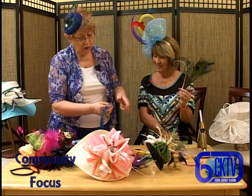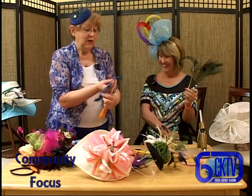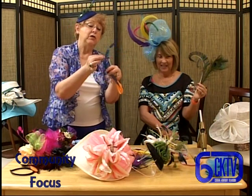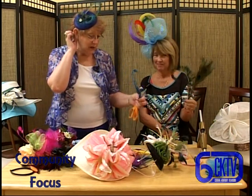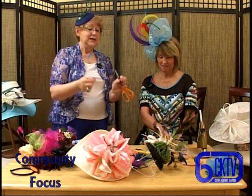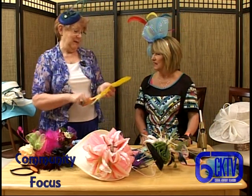Sometimes when you get the feathers, they won't all be perfect, and I hate to waste anything. So I'll take a feather with a little flaw where you could see through it, pull that off, and now you have a really unique feather that's going to look great on someone's fascinator. These little ones - that's very unique, isn't it neat? I brought a big feather to show you how to do that. Believe me, it's easy.